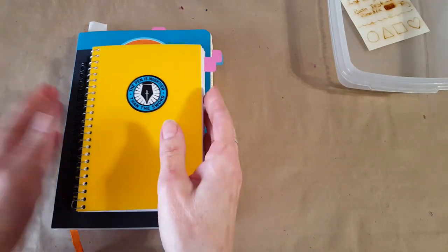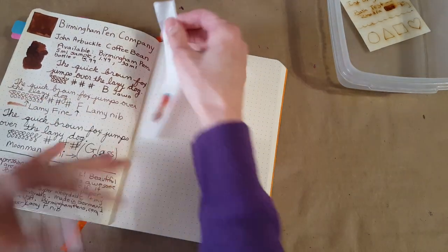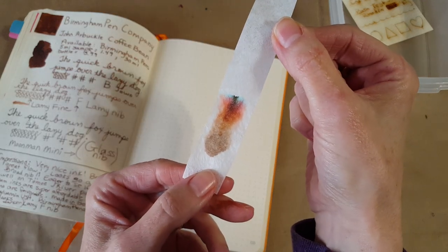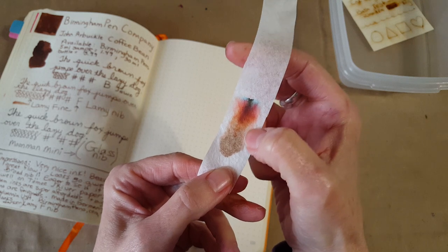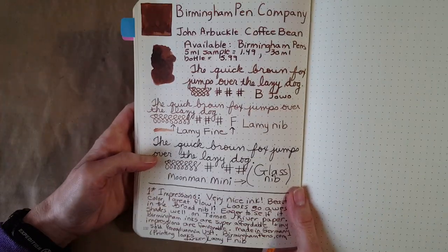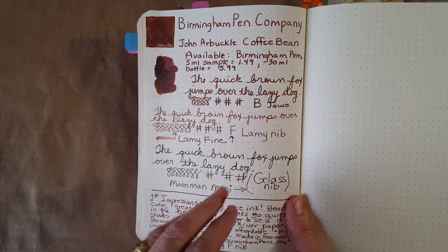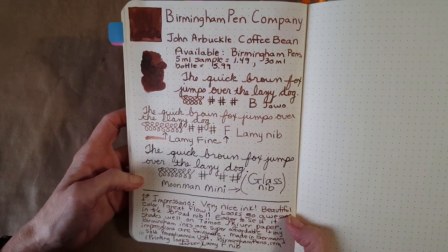We've got four notebooks here, but as usual I'd like to start in the Rhodia Gold Book. Let's look at the chromatography — this isn't quite as impressive on coffee filter, but that's what I have right now. I do see some really interesting stuff coming out: a little bit of blue, a little bit of red, and even almost orange. It was very interesting, even though I would have liked to have seen it on the other paper. Here we are in the Rhodia Gold Book and I'm seeing shading — it may not be dramatic, but it's quite pretty.